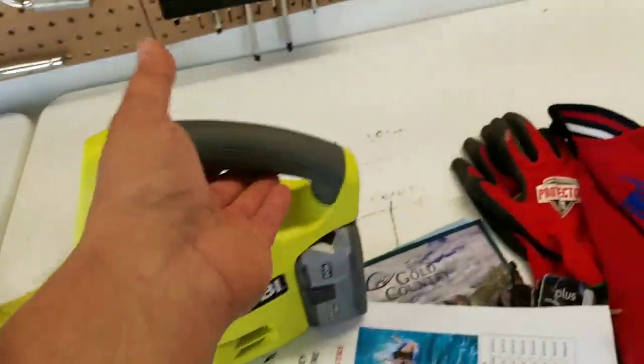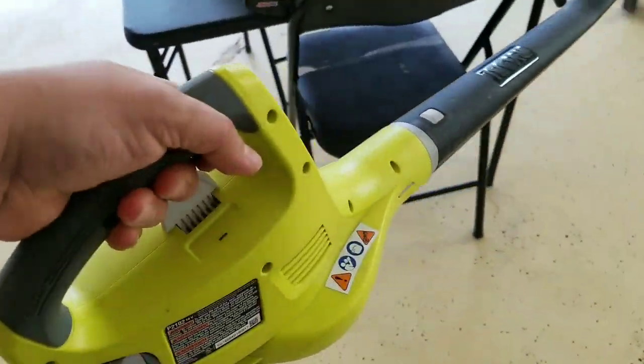This Ryobi blower can be used for almost anything because of its compact ability. It has got a bit of weight to it. I'm gonna show you guys some of the stuff I can blow around - not leaves, because anything can blow a leaf around. Like this clump of mud.